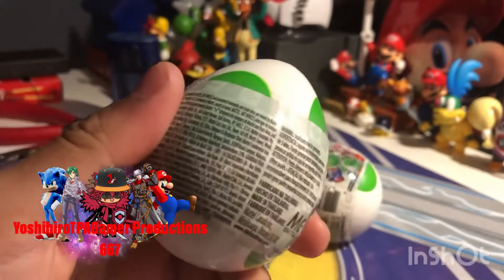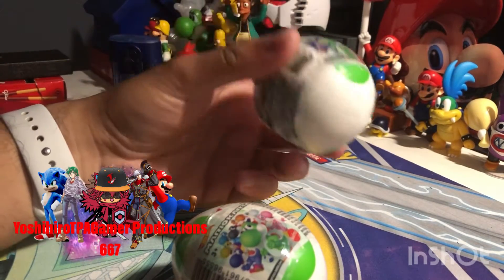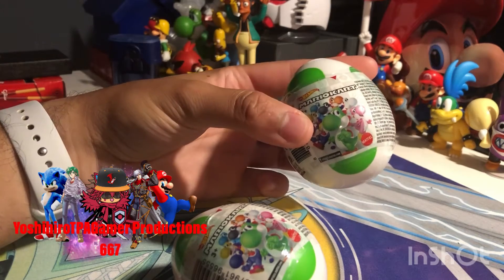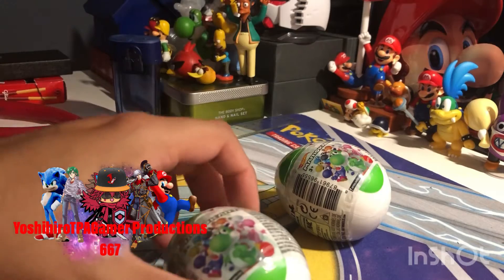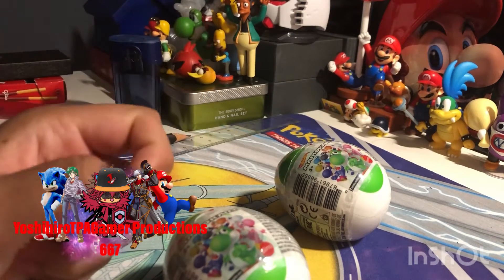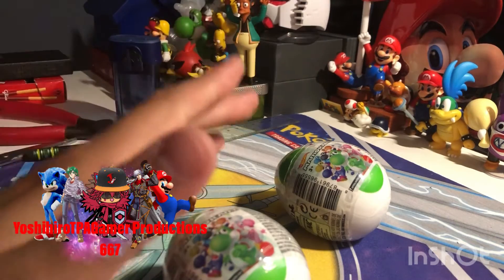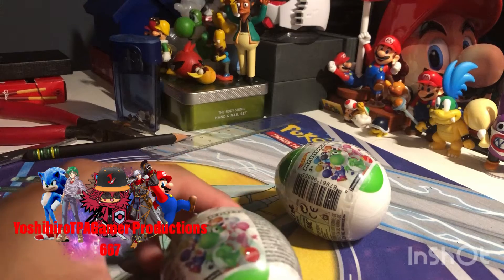They don't have red Yoshi on this particular egg — that's shown in the picture. I bought two of them, which cost $11 since I bought them at OnRoads. It's actually a food place and there's also a store where they sell souvenirs and stuff. So let's get this open and take a closer look.